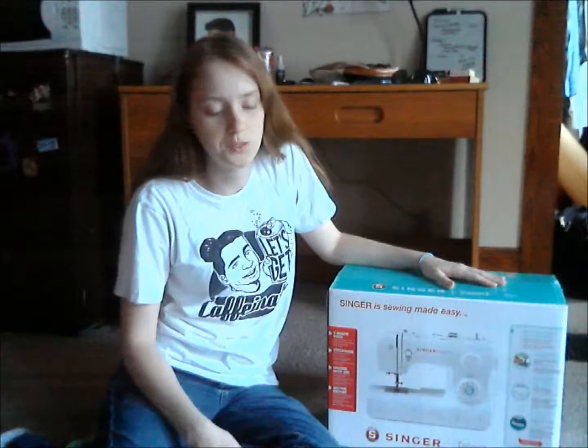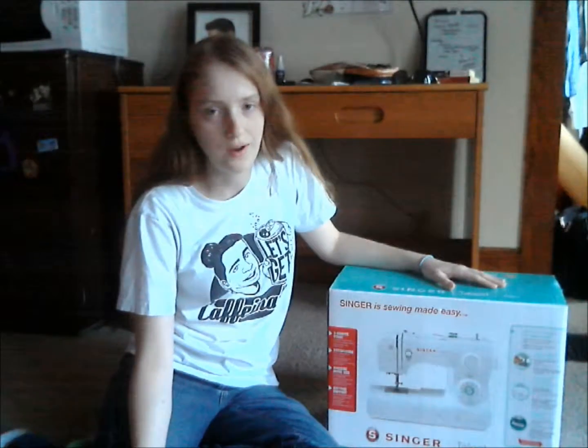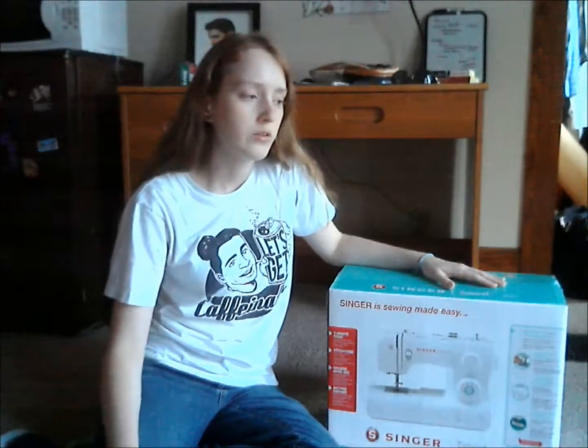The machine I have is nice — it was a gift from a friend — but it needs to be tuned, the tension really doesn't work very well, and it's just kind of old and doesn't have any of the accessories. I've been wanting to get one of my own for a while, but I haven't had the money. Now with the commission, I should have enough money once I get paid. So yeah, I got one.